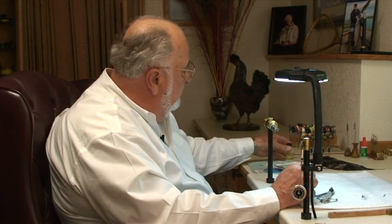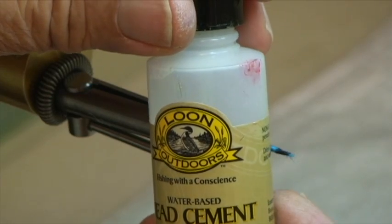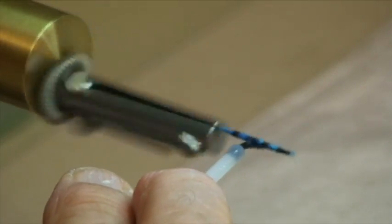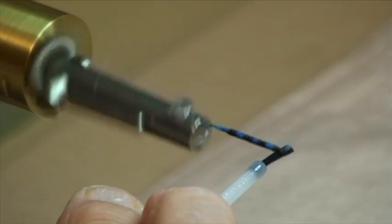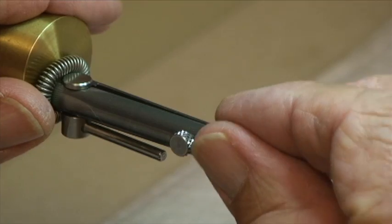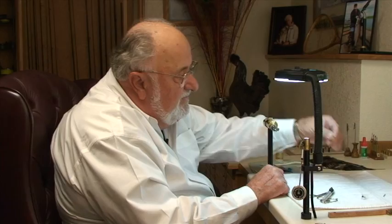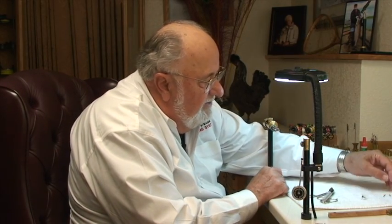Now, how do we keep it together? I'm going to use some water-based head cement — pretty neat stuff. When it dries, it's pretty tough but still has a little bit of flexibility to it. We're going to take this and saturate this body all the way through with the water-based head cement. Now pinch this, pull it off the needle, and there you go — what's going to be eventually a really great damselfly body. We're going to set that down and let it dry for a couple of hours.